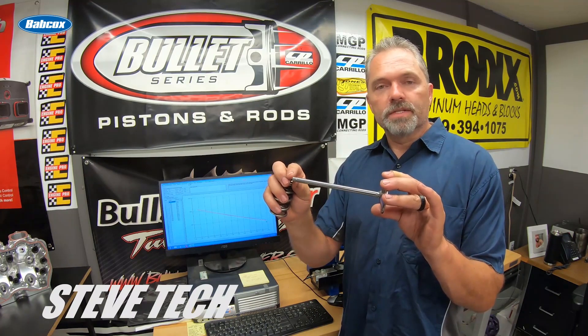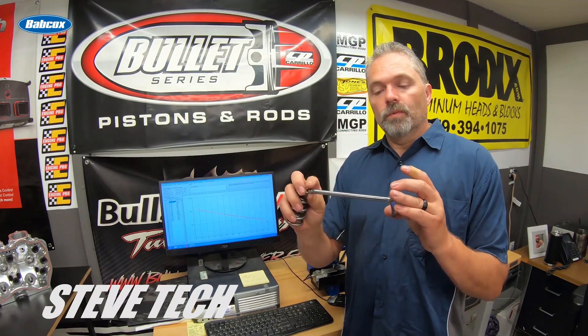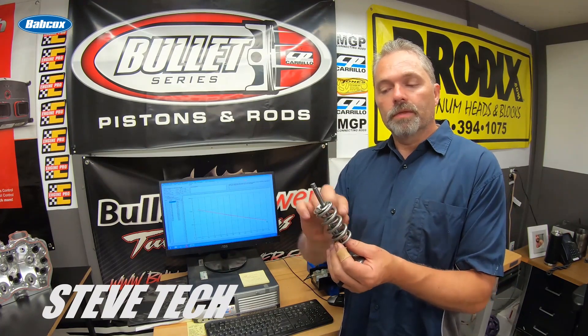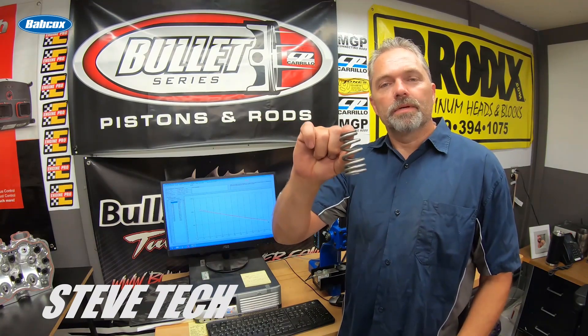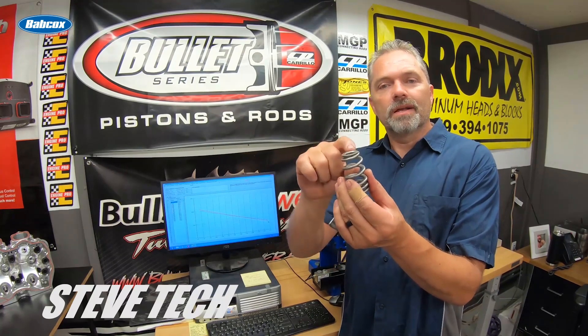You want to make the valve as light as possible. NA stuff can go to 8mm, 5/16ths, sometimes even smaller 7mm stems, but in a long valve for dirt use that's not practical. The lightness of the valve combines with the frequency of the spring. Even with a heavy valve, the best approach is always with the spring — a lighter frequency spring does the same thing as a lightweight valve. That's why you see beehive springs on hydraulic roller stuff: smaller retainer, smaller whole package up top, which changes the frequency rate.